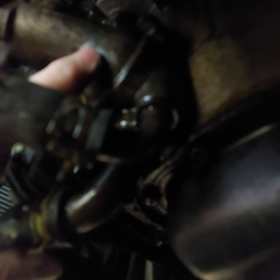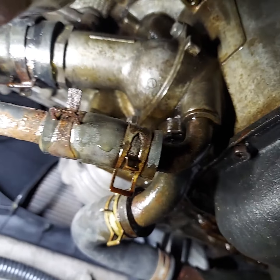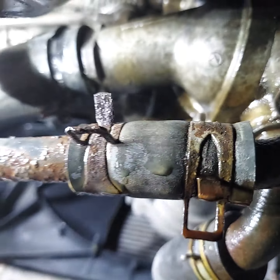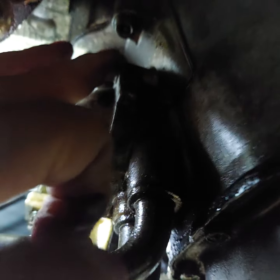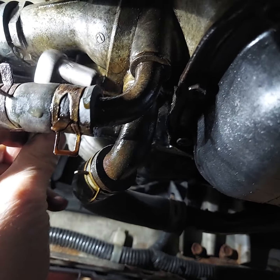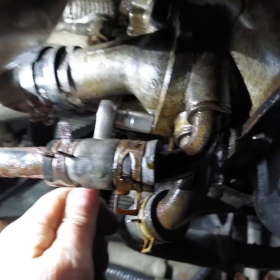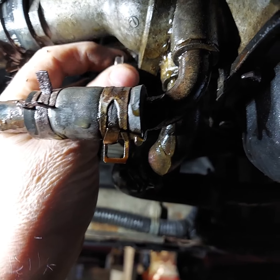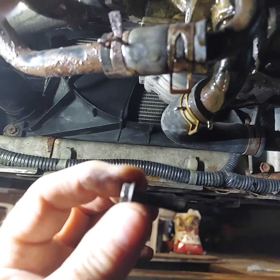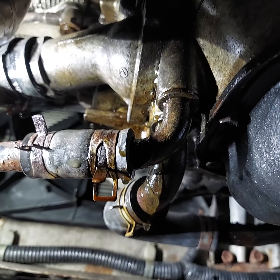We'll get that housing off — there are two 10-millimeter head bolts. We'll use this small ratchet to break them out. My ratchet works pretty fast sometimes. There's one of the bolts, and we'll get the pan moved up there to do the ecological and economical thing and catch that green fluid.